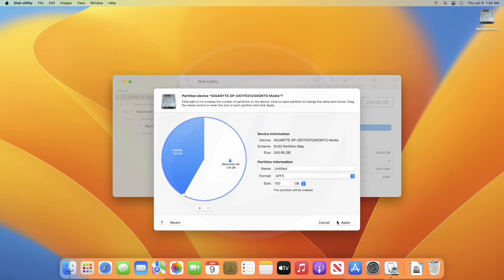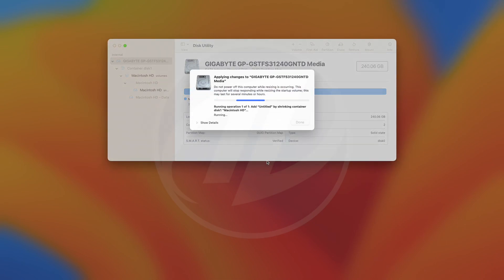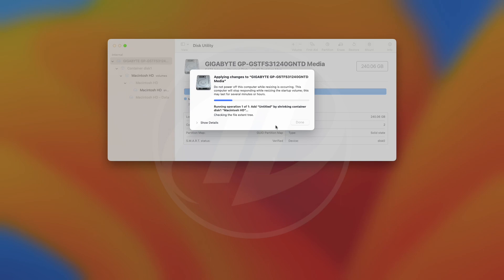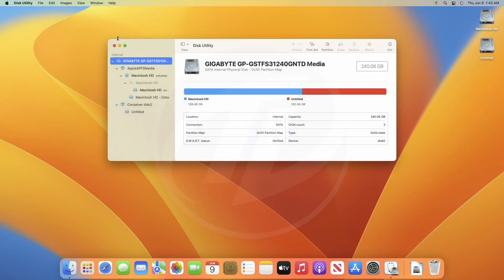After allocating the size, click on Apply and proceed with the prompts. After partitioning is done, click on Done and close Disk Utility.